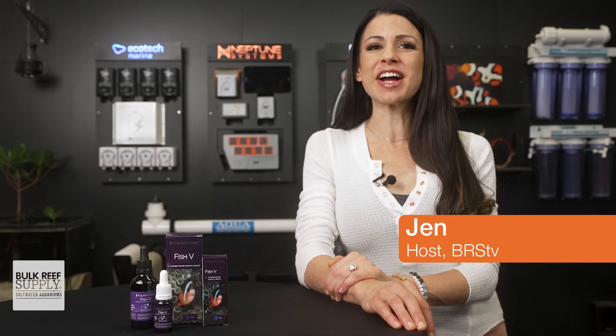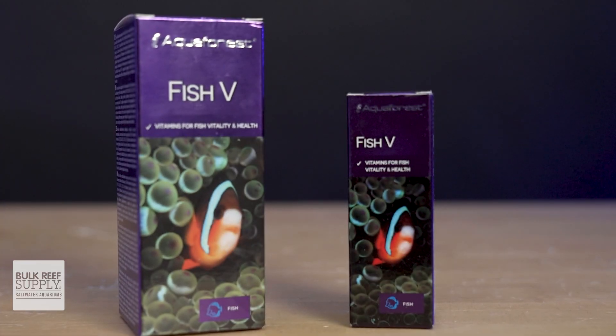Want healthy and vibrant fish? Then give them their vitamins. Just a drop a day can keep the doctor away with Aquaphor's Fish V Vitamin Additive.